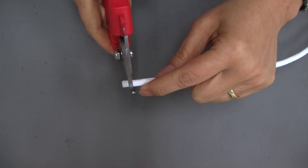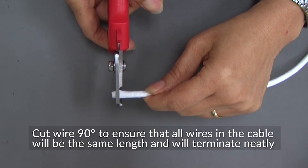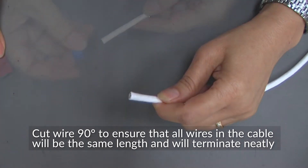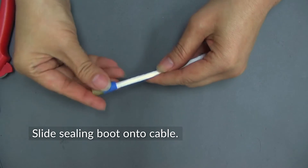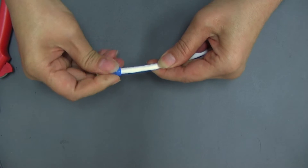The first step is to make a clean and perpendicular cut. A 90-degree cut ensures that all the wires in the cable will be the same length and will terminate neatly. Next, slide the sealing boot onto the cable, sliding it up and staging it for later use.